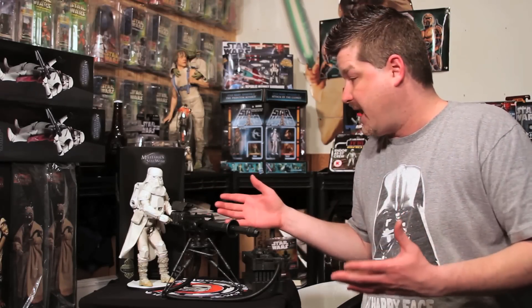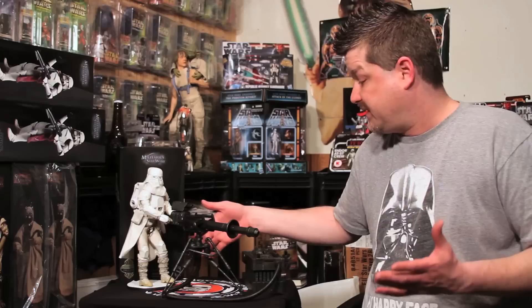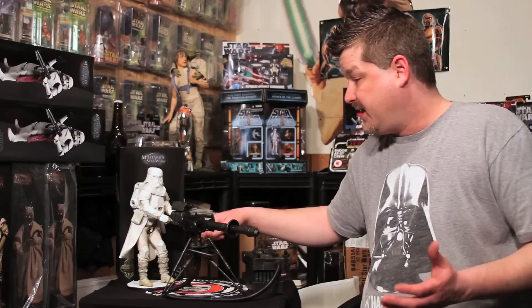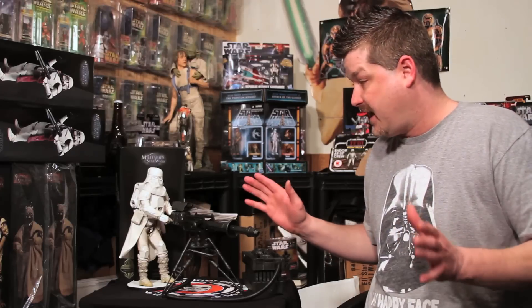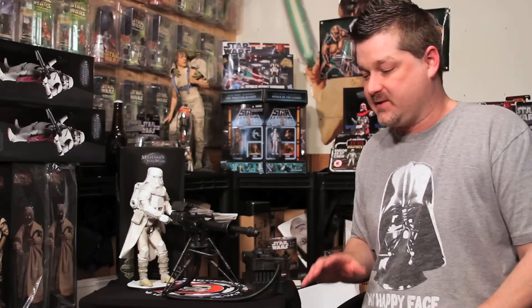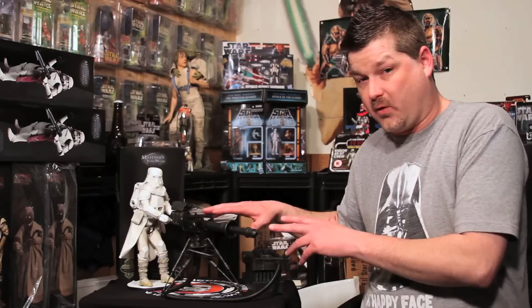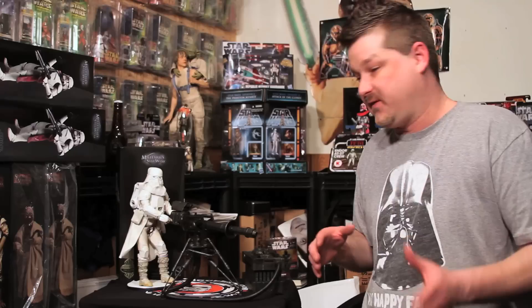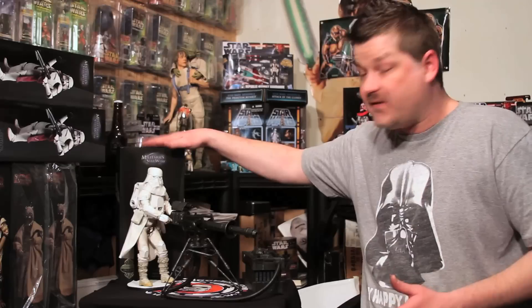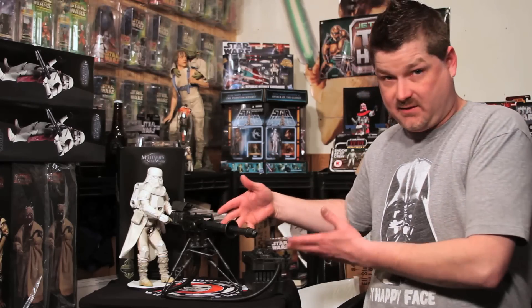Overall, what it boils down to is: are these two pieces worth three hundred dollars? The Snow Trooper is limited to fifteen hundred — that's a pretty low number. I think they did the most amazing job from head to toe; the weathering is better than I've seen on any other clone or Storm Trooper they've done. This figure by itself for a hundred and fifty dollars wasn't really worth it until I got the E-Web by spending another hundred and fifty. Could you have the figure by itself? Absolutely — you'd enjoy it. But the E-Web by itself would be pretty worthless without the Snow Trooper, since that's what we associate most with it.